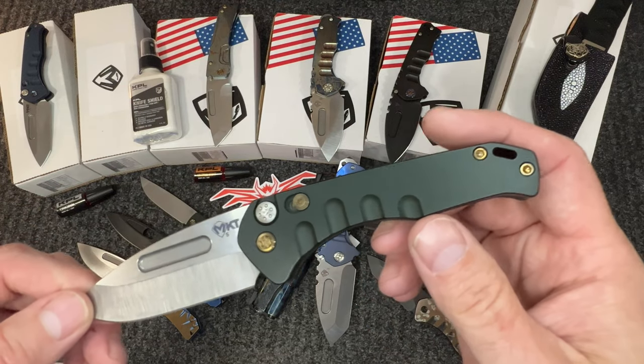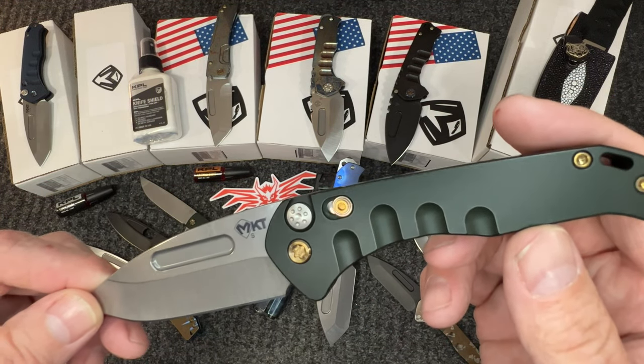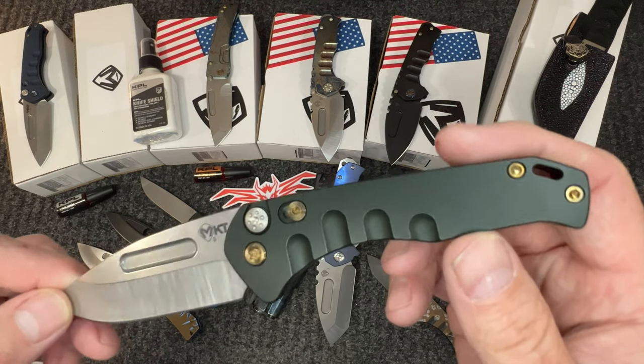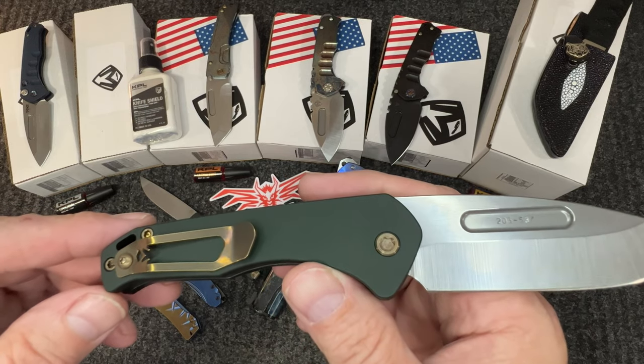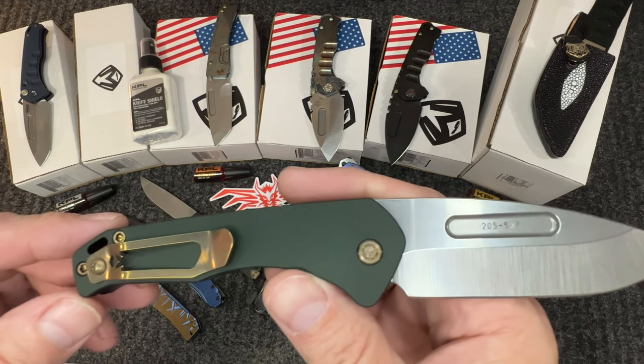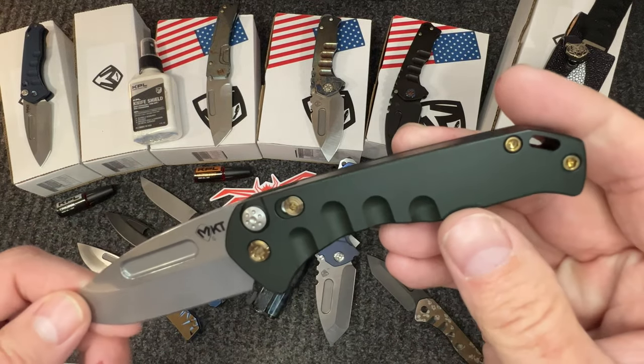Moving on to the next one — OD green with bronze. You can see the bronze hardware here. I really like this color combination; it makes the knife very classy, and that bronze gives it some character. Just a really cool knife.